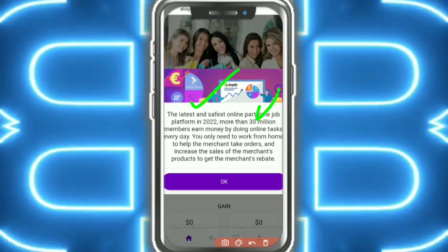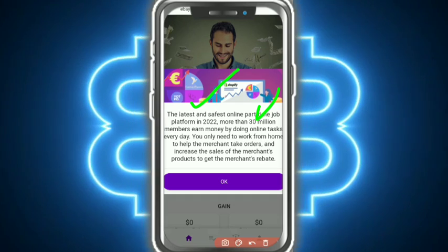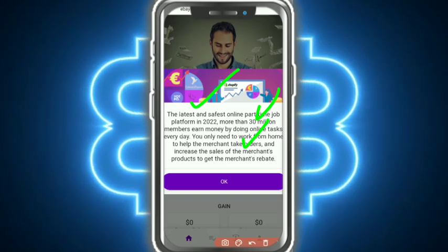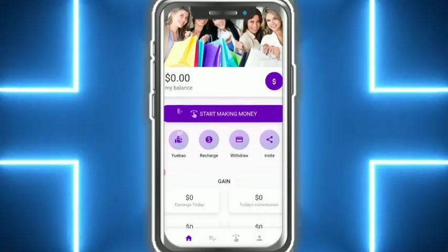This is the latest and safest online part-time job platform in 2022, with more than 30 million members earning money by doing online tasks every day. You only need to work from home to help merchants with tasks, take orders, and increase sales for merchants and their products.